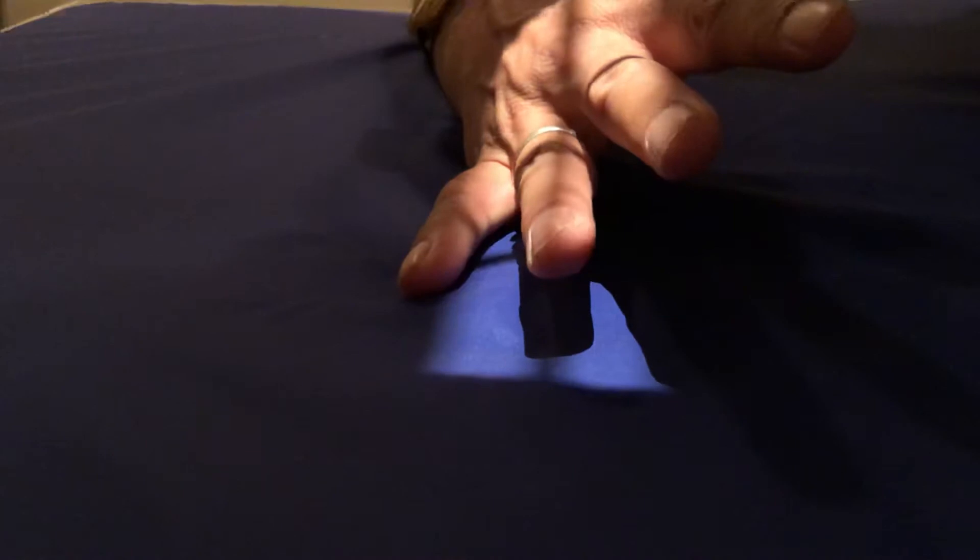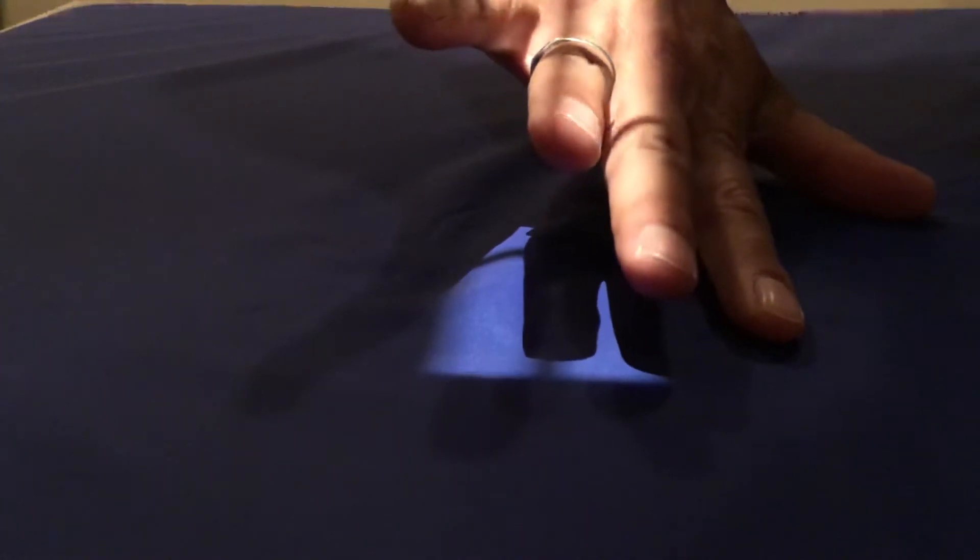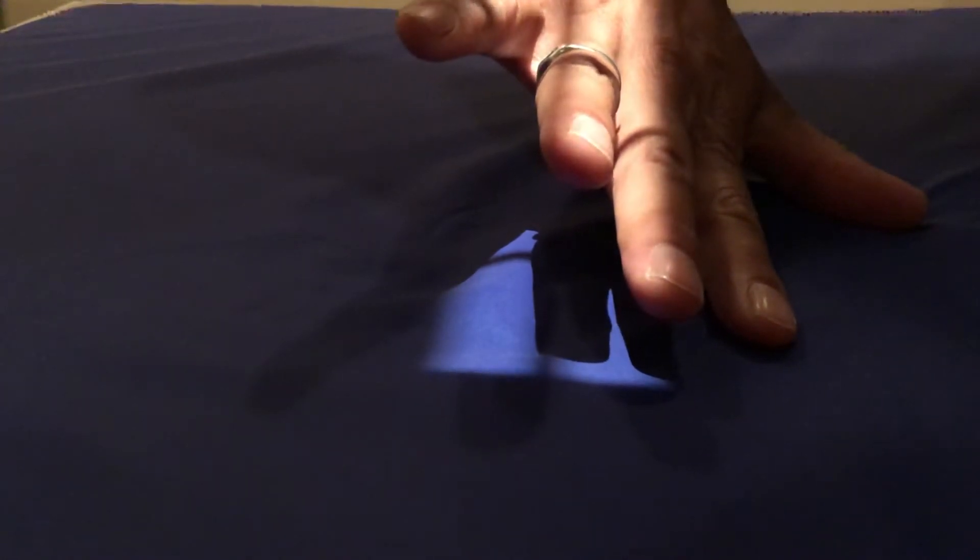The oblique is going to be 45 degrees up, and that'll look like that. The other oblique is going to be this way — try to get it 45 degrees.